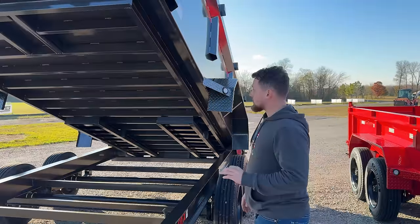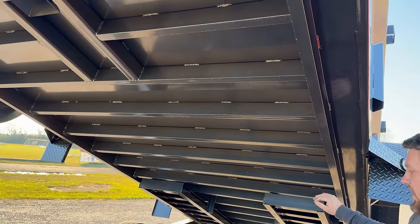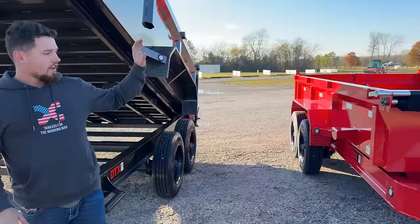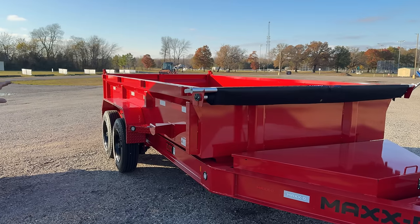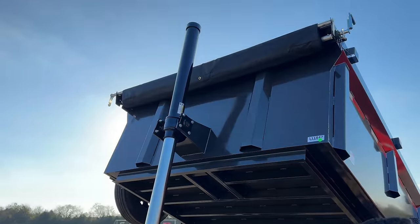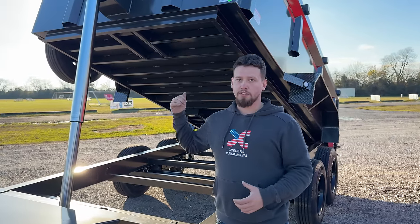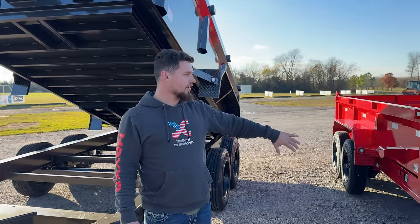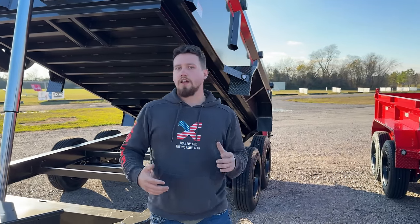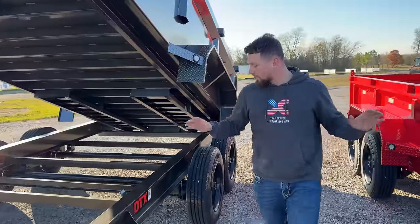The key difference in this trailer is also the cross member spacing. Because you don't have the scissor hoist in the way, you have true 12 inch spacing between all the cross members. The biggest difference between these two trailers is the lifting mechanism. The DJX has the 17k hydraulic scissor hoist; the DTX has the 12 ton hydraulic cylinder up in the front. The benefit to the telescopic cylinder is all your pushing power is up at the front — if you load a little front heavy in the scissor hoist trailer, you're going to bog it down. Any weight in front of the scissor hoist is negative leverage, and you don't have that problem with this telescopic cylinder.